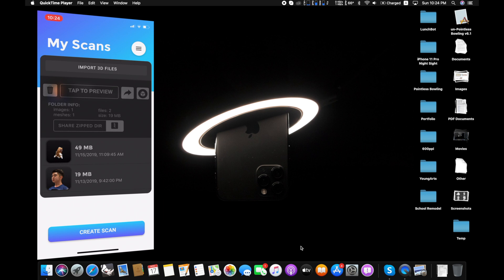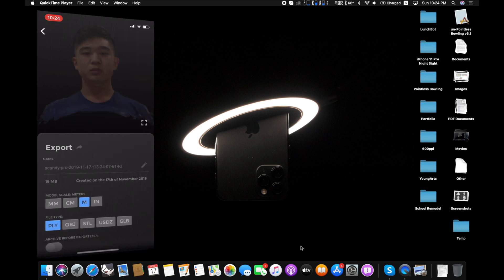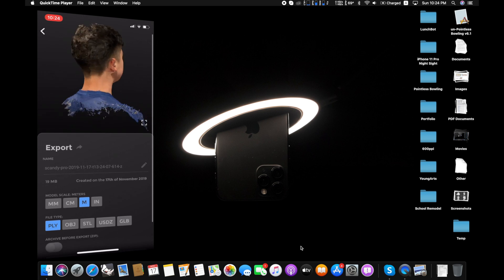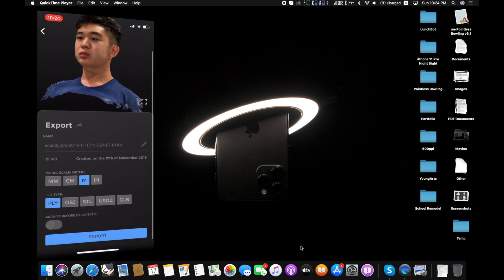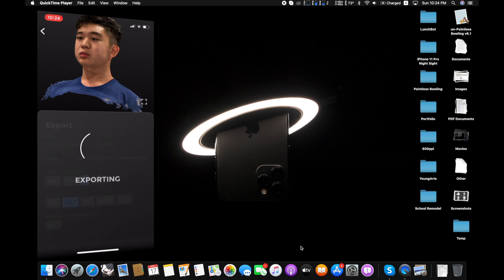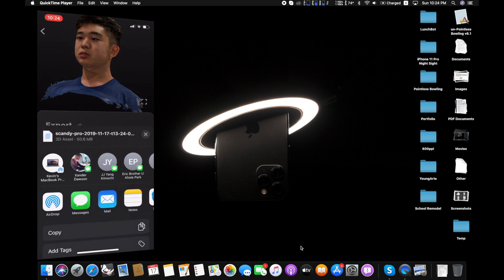To fix up your 3D model and make it possible to 3D print, you want to tap the button here, then there's this little arrow button — press that to export. Here you can change the scale: meters, inches, centimeters, or millimeters. I'm going to use meters. There's a bunch of file types — I'm going to stick with OBJ because it's a little more friendly for me. If you press export you can actually AirDrop it to your computer.